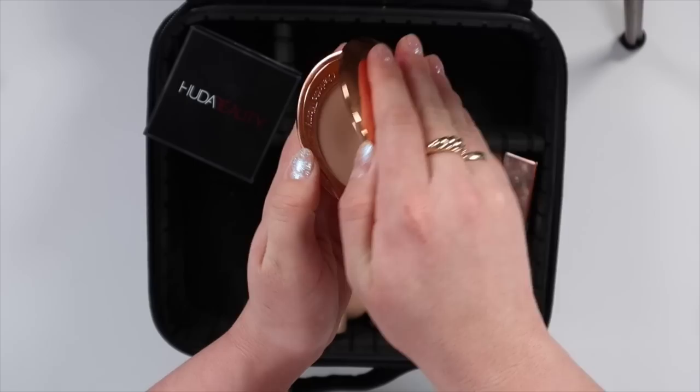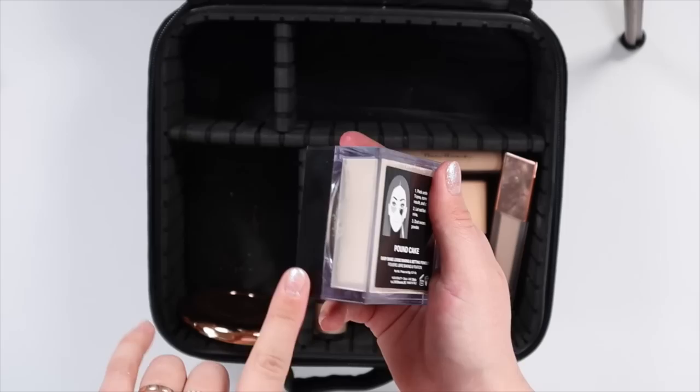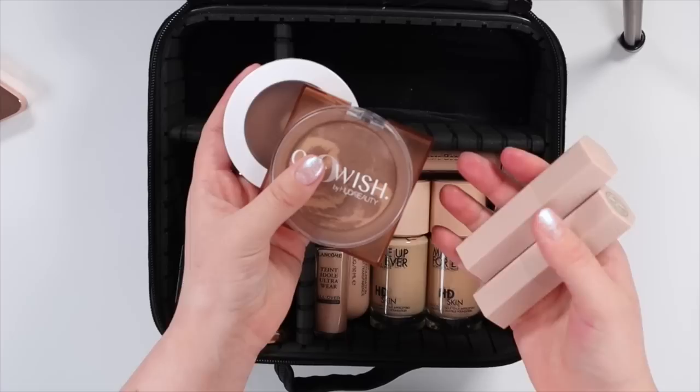So instead I'm going to take my Charlotte Tilbury Flawless Finish in the shade Fair. And I'm also taking my Huda Beauty in Pound Cake. I would have liked to bring Cherry Blossom as well but these are so big, and I know they have travel sizes but unfortunately they were sold out in my shade.